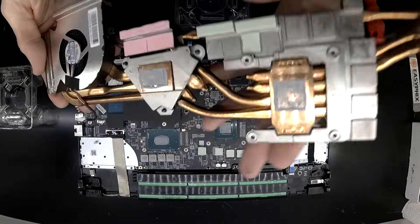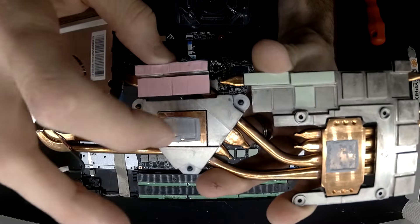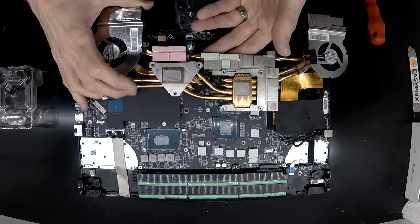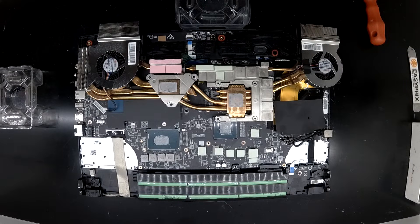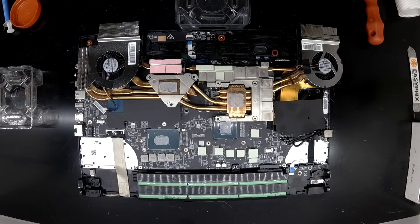This is the factory thermal paste, which definitely feels more solid than liquid — which is not my preferred style of paste. I'll be replacing that with some Deepcool Z9 thermal paste. I'm doubtful it's really going to drop the temperature that much as it's only a very new machine, but while it's here I might as well swap it.